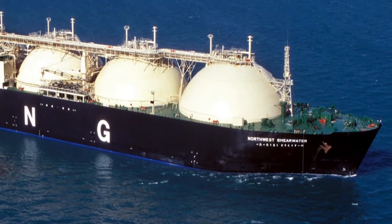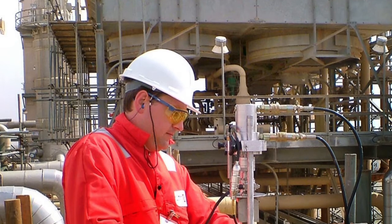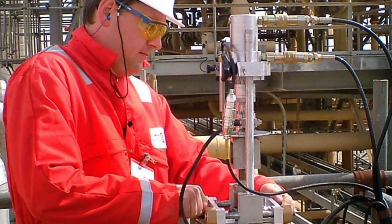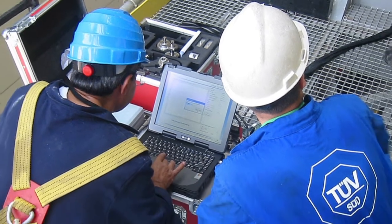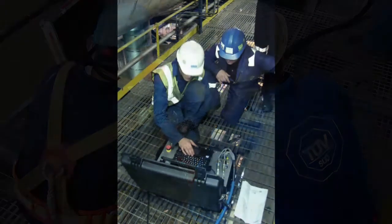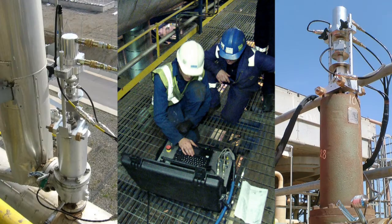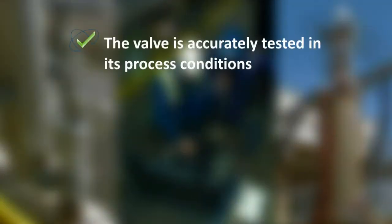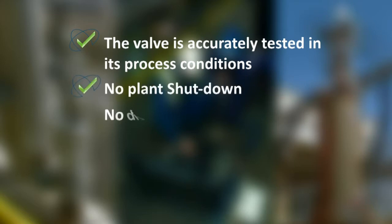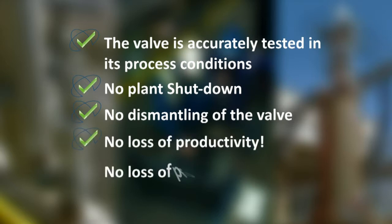Obviously, the most desirable type of test is the one that subjects the safety or safety relief valve to the full operating conditions that it is to endure in practice. The Ventil Prevent test system enables you to test the function, set pressure and general performance of your spring operated safety valves on site without interrupting the process operation. With this so-called hot testing, the safety valve stays online and is accurately tested in its process conditions — no plant shutdown, no dismantling of the valve, no loss of productivity, no loss of profitability.